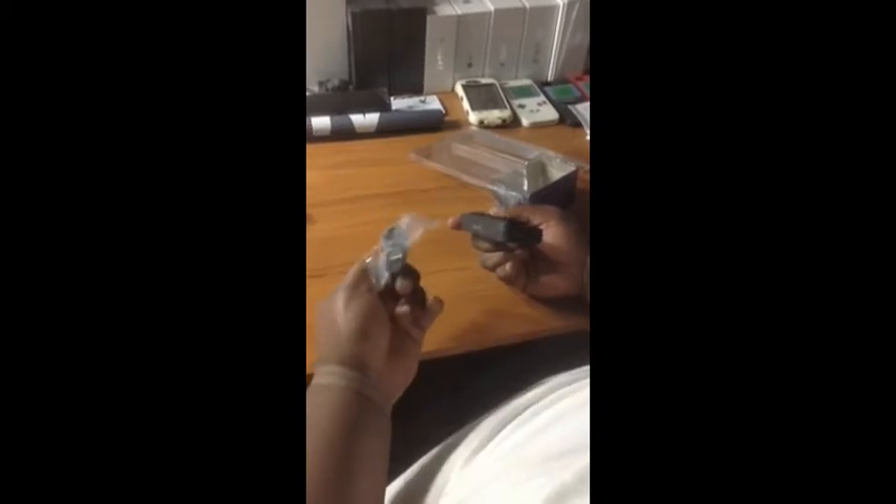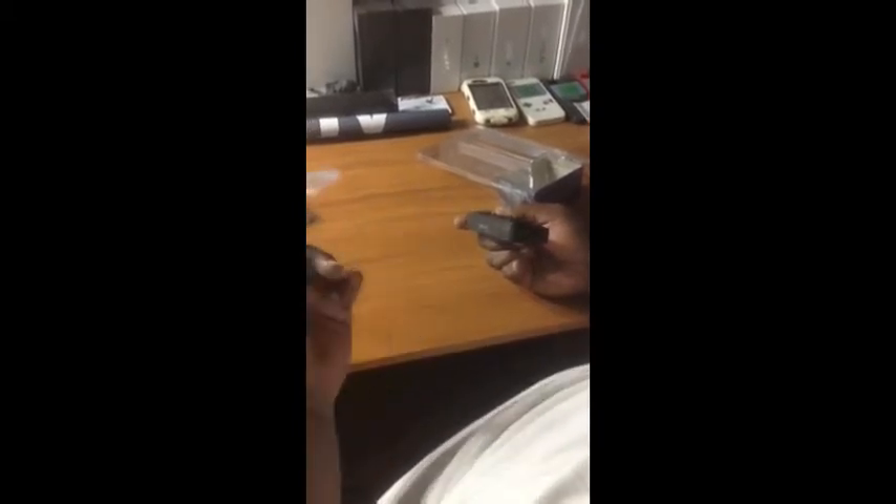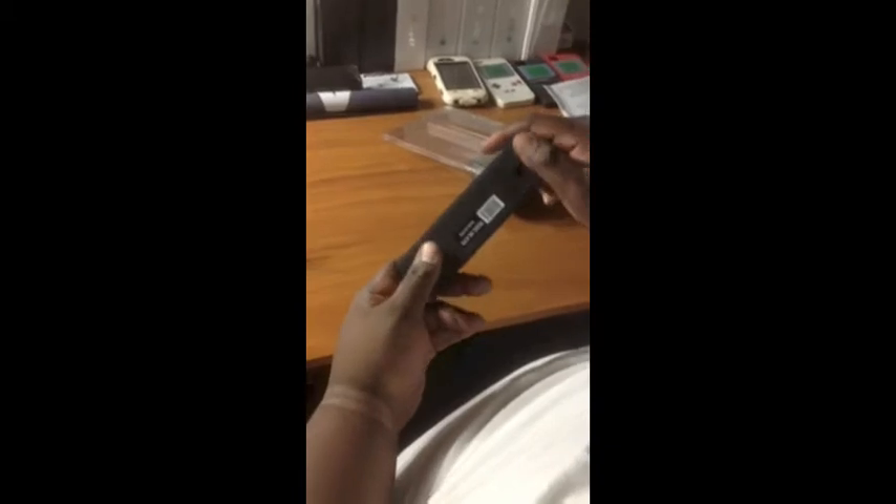The mini USB goes through this connector to a regular USB that plugs into your computer or whatever device you're using, and here's your AC adapter port right here.